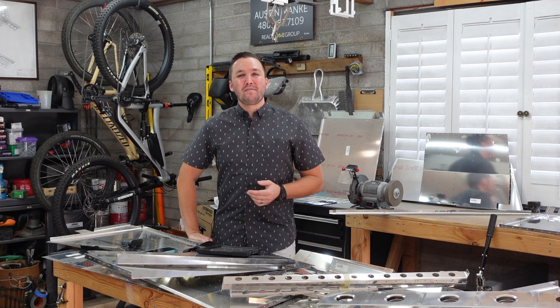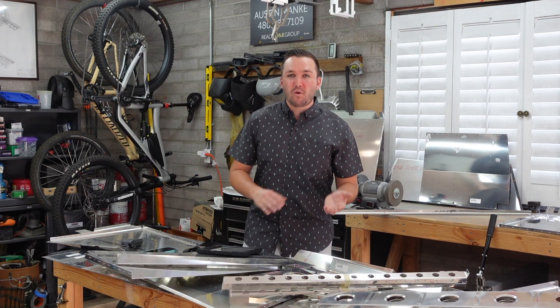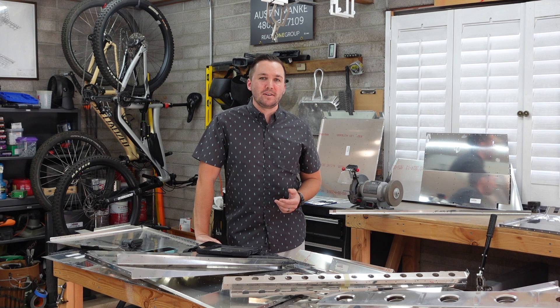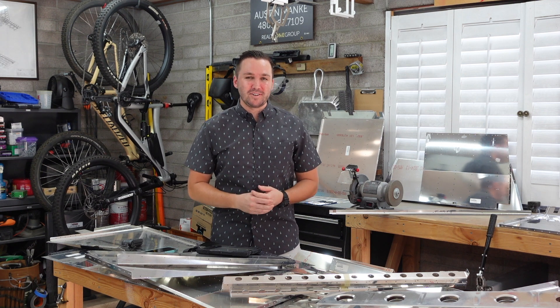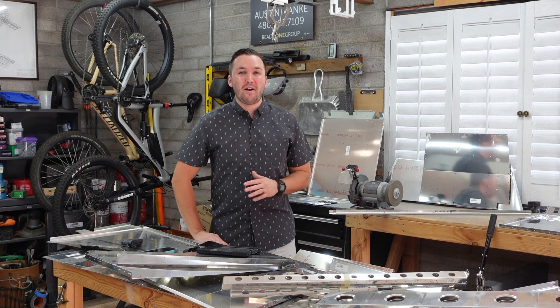Earlier in the year, Vans released additional information about cracking in Section 5, and they now allow cracking to a certain extent. Read it so you can get familiar with it — it's great information. Now all of a sudden cracking is still bad, but it's not the end of the world according to that section, as long as you're able to handle it per their instruction. But cracks are still bad — I don't want cracks in my airframe at all.